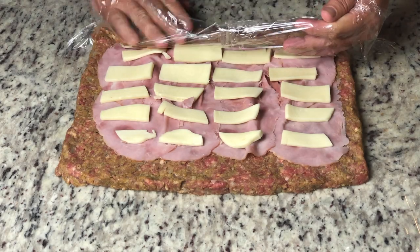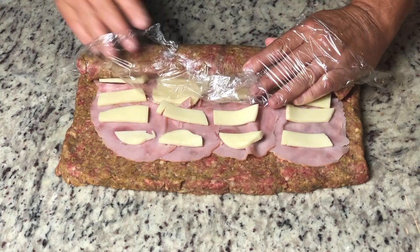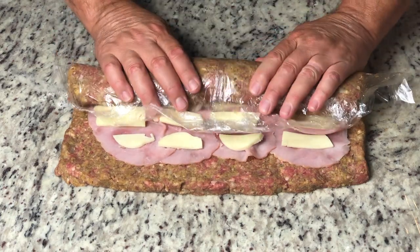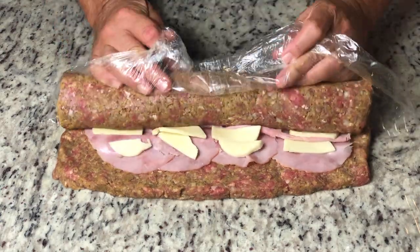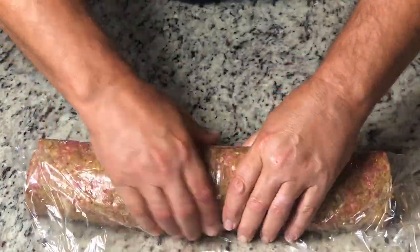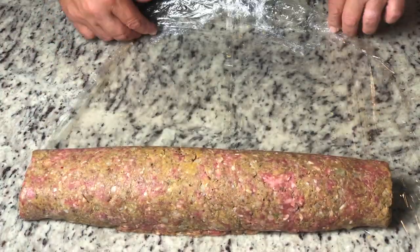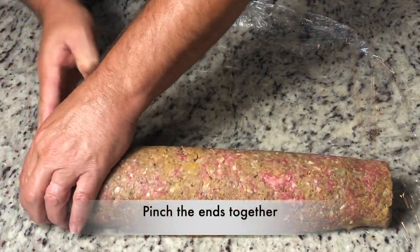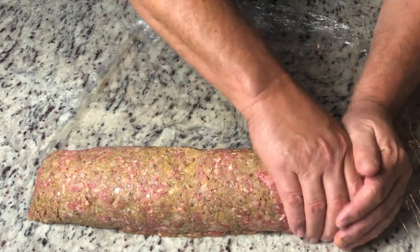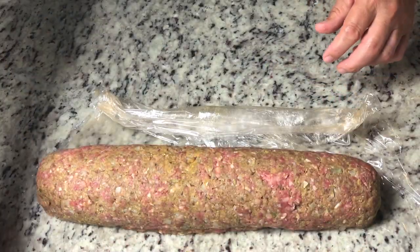Here's where that plastic wrap comes in handy. You just lift it up a little bit at a time and roll it up. When you're rolling it up, you want to gently press down on top of the meat — that way it turns into a nice solid roll. Gently pinch the ends together as well. Then it'll be time to get it on top of a cookie sheet lined with parchment paper. Use the plastic wrap like a cradle to help lift it over to the pan.